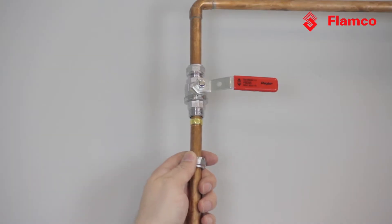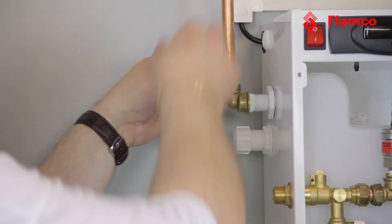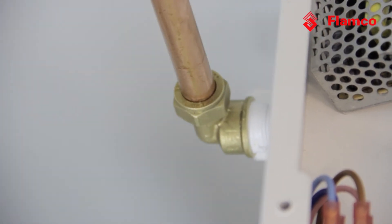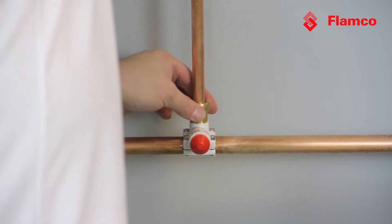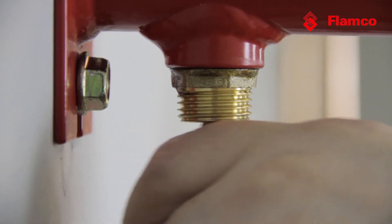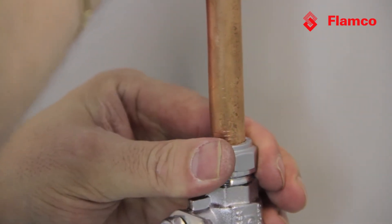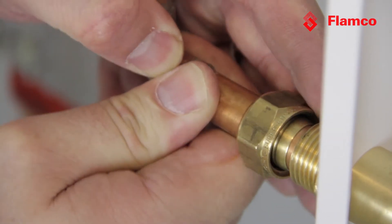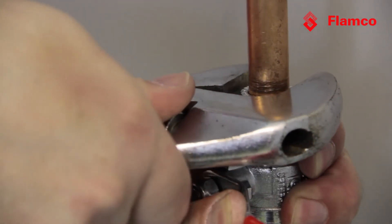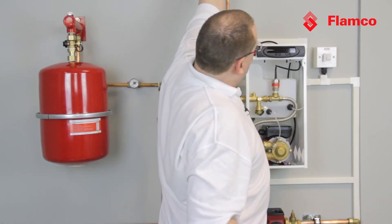More pipework. We've got a cold water supply here and connect it to the cold water in on the unit. So let's tighten that up. We already branched into our system with a T-plus earlier, so we can connect to the expansion vessel, we can connect to the system, and we can connect to the unit. Make sure everything is as tight as it needs to be.